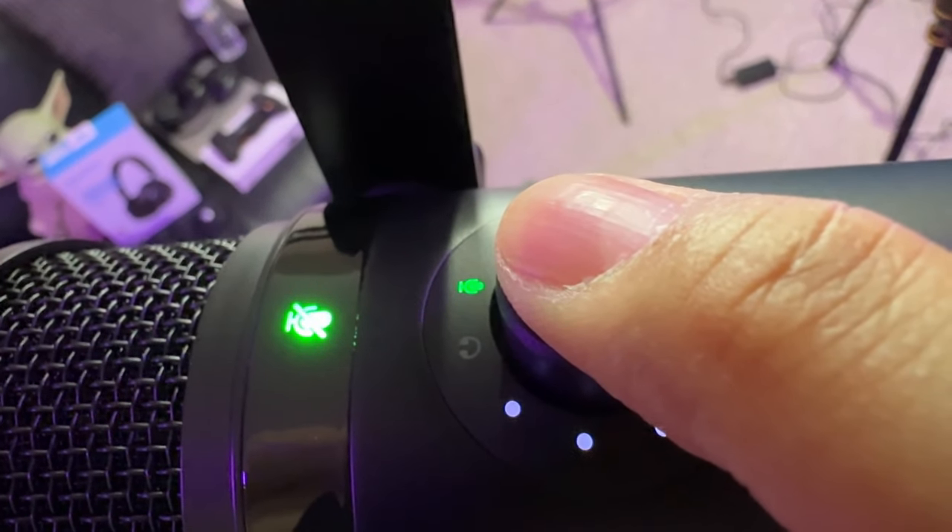Now let's try some hissing with the wind muff on: 'Caesar eats his salad with snakes and partners with Superman just to have some fun.' Those S's are pretty pronounced — you're getting some hisses. It sounds kind of equivalent to the PD 200X. This is a pretty sensitive dynamic microphone.